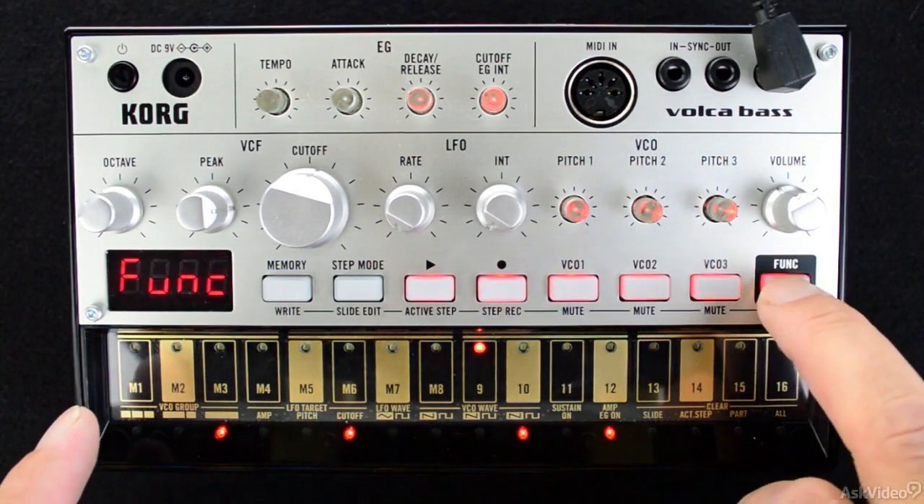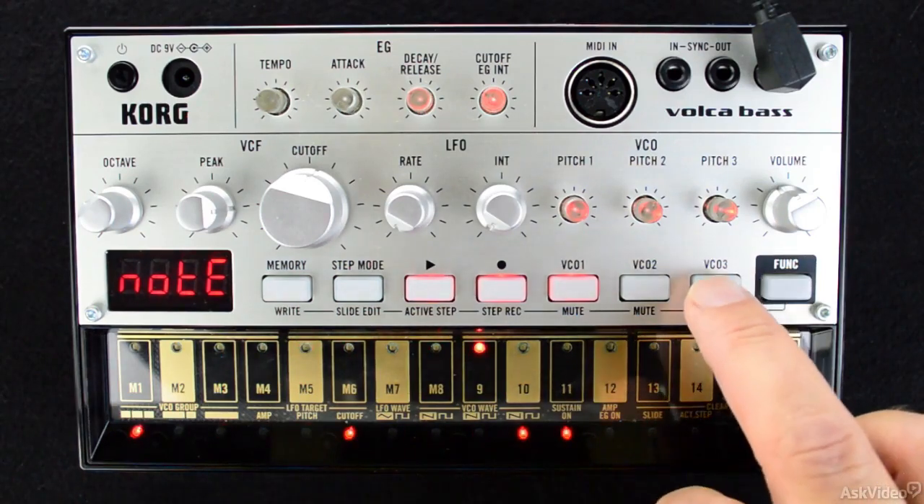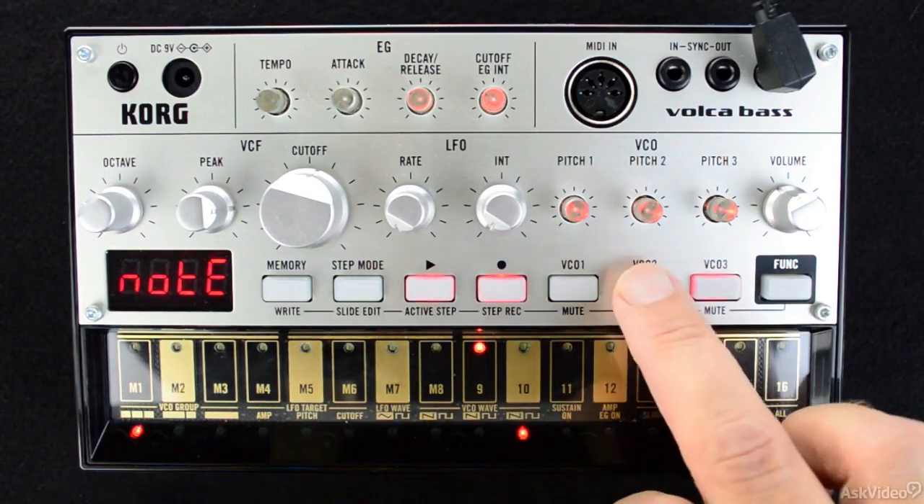Now, when I switch to the first VCO Group, I can hear all parts playing the same pattern, and I can start programming over the two parts when I get a chance in building up the song.